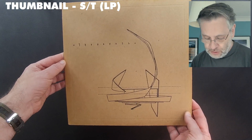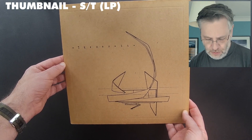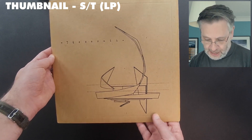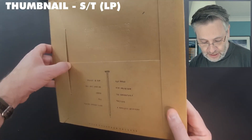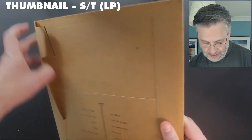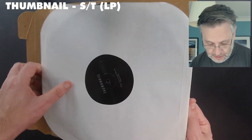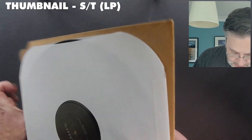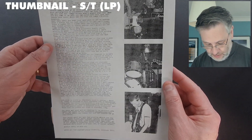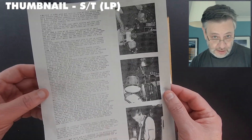Here's a far more obscure one — a post-hardcore emo kind of band called Thumbnail. As you can see, they clearly went to Fireproof having seen that Tortoise sleeve and asked for a bit of the same magic. Very much exactly the same opening and closing mechanism. And I'm sure within we will find another piece of paper with some info about the band. The band hailed from Knoxville, Tennessee, and this is rather a good record.